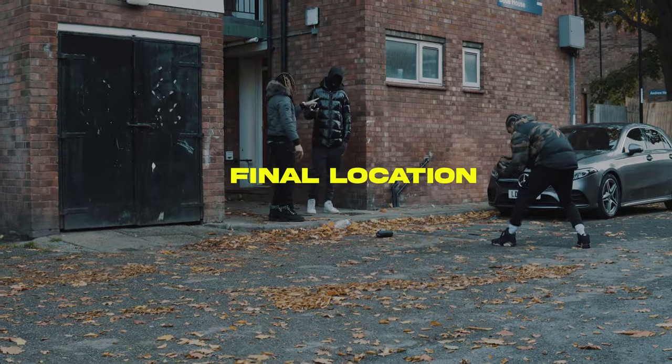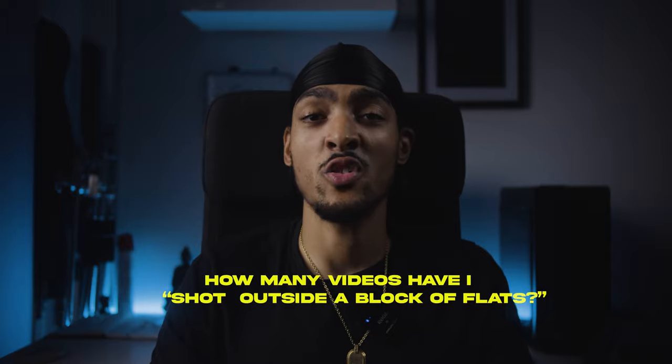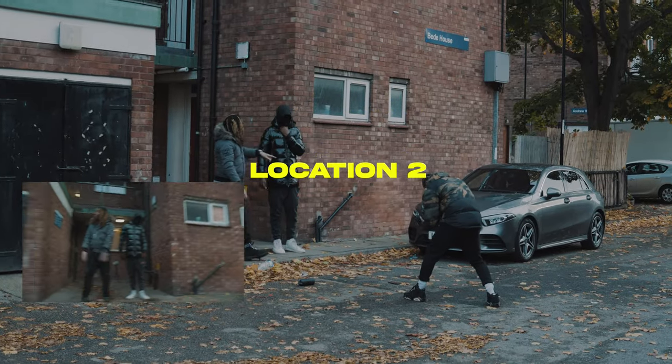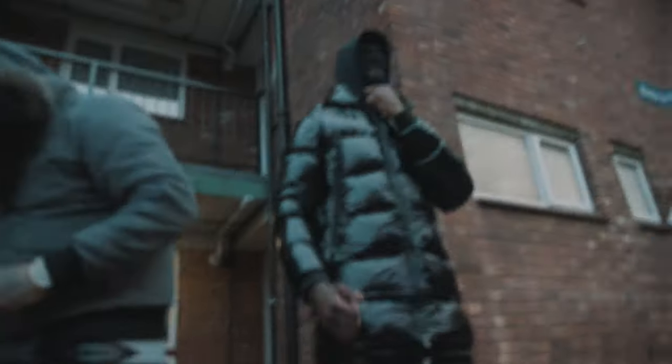At the third and final location we decided to shoot outside a block of flats. Shooting outside a block of flats — I don't know how many times I've said this on this channel — but we're shooting a drill music video, it just comes with the territory. At this location I once again decided to shoot handheld so I can match the scenes easily, because when I cut it there's always going to be a scene that matches the sway of the camera and it will sway back into the other location.